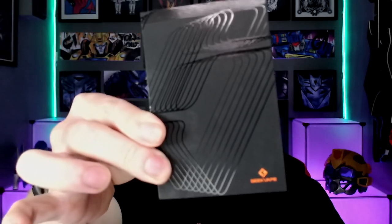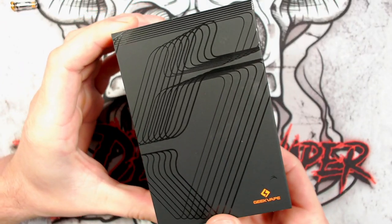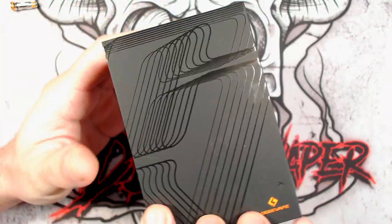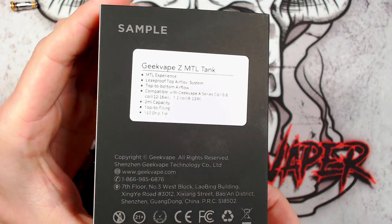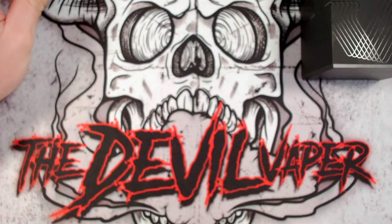So without further ado, I'll grab the box - this is not the final retail box - and I will see you down at the table with the Geekvape Z MTL tank. So this is the sample packaging for the Geekvape Z MTL tank, so it hasn't got much information on it. This will not be the same as what you get if you are buying this brand new from the shops. Just a few little specs on the back there. So let's get into the tank.